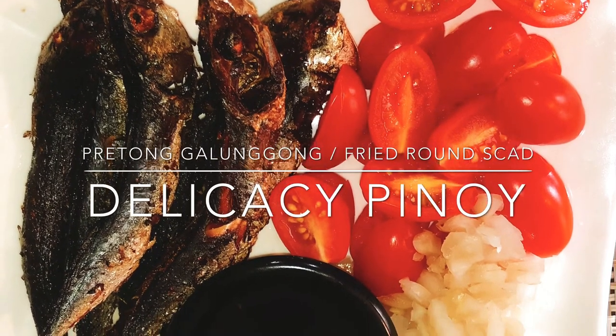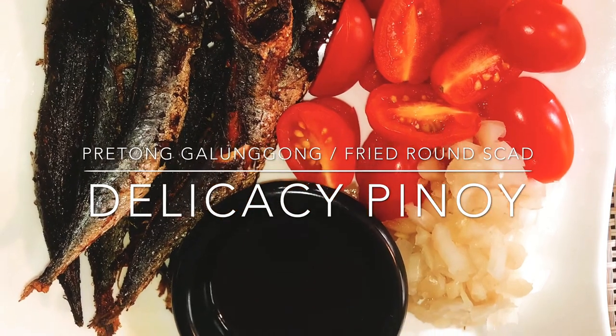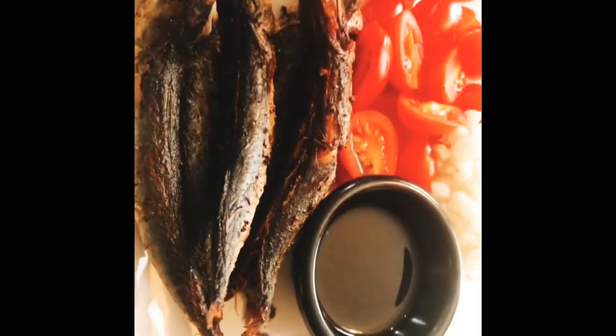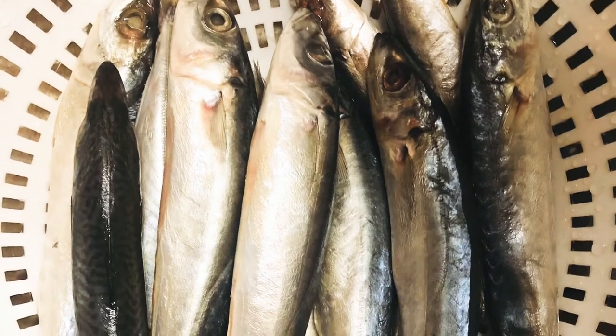Welcome to Legacy Pinoy! Today we will be frying round scad fish, or galunggong. Our ingredients: 15 to 20 pieces of round scad fish and cooking oil.